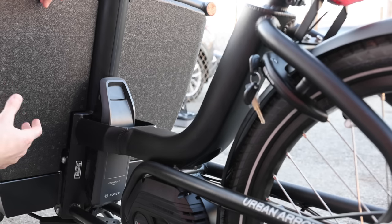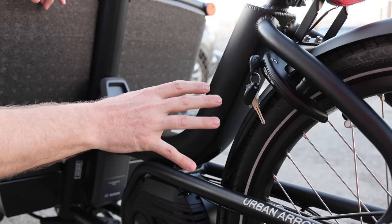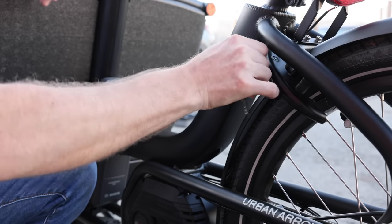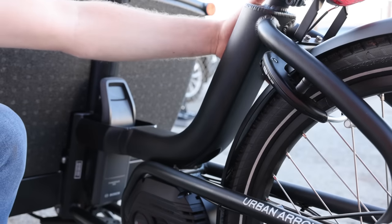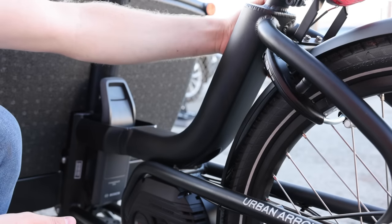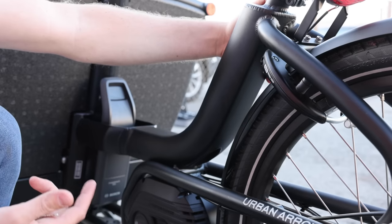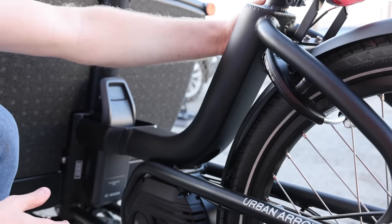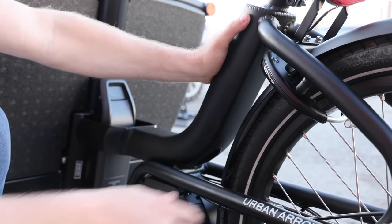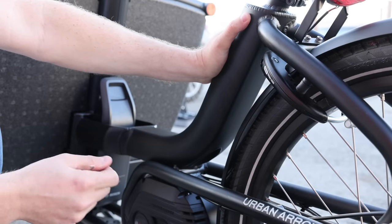To remove the battery from the bike you need to use the key, which is actually the same key as the frame lock. To remove the key from the frame lock, you actually have to lock it. It also has a little port on the side to add a chain lock, which is really nice. You might notice the lock moves a little bit — the idea is that if you forget to unlock it and take the bike off the kickstand, it's not going to break the lock off or break one of your spokes. A pretty smart little design detail.